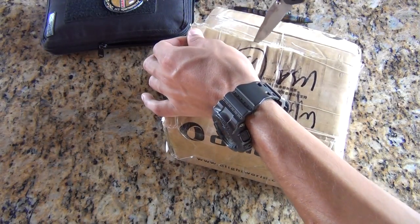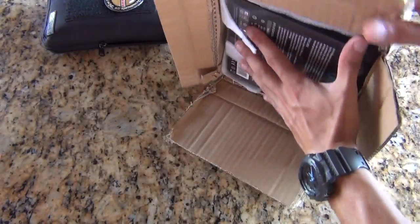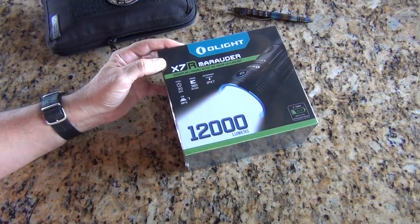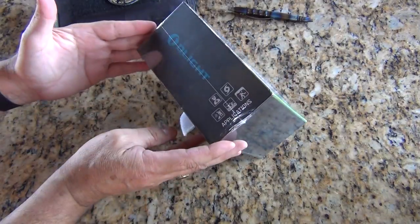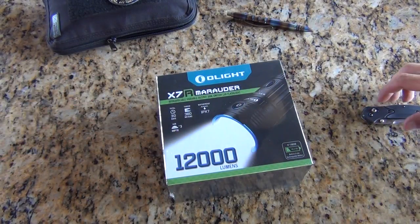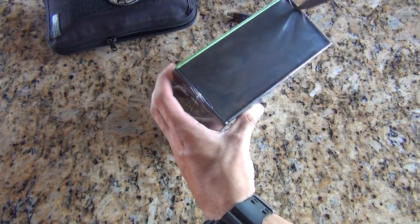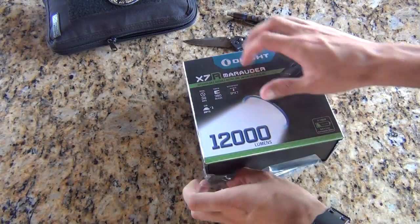The device in question is a bit of a surprise — I'm not sure what it is that we're getting, except that it's obviously marked Olight. The box inside is Olight, and this is the Olight X7R Marauder — 12,000 lumens of light being thrown in the direction where it's necessary. The package is completely sealed. I think this X7R Marauder has been out for at least six months, perhaps more than that.